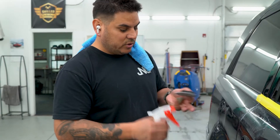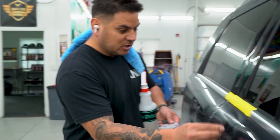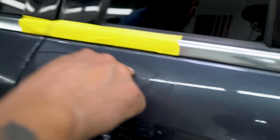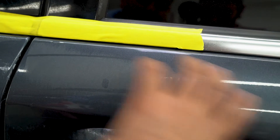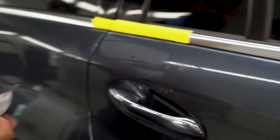Now that I wet sanded it down with the 2000, I'm just gonna spray a little bit more water on there and clean it off. Can you see the difference? Can you see those little dots? Now I'm gonna sand a bigger area with my 3000 because I don't want to create flat spots in the paint, so I'm gonna extend that out.